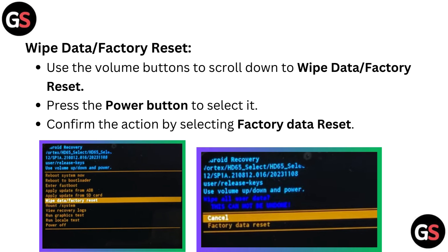For wipe data or factory reset, use the volume buttons to scroll down to wipe data or factory reset. Press the power button to select it, then confirm the action by selecting factory data reset.